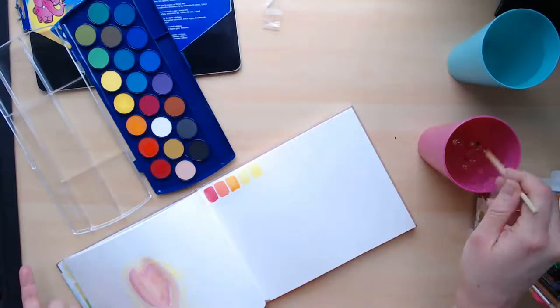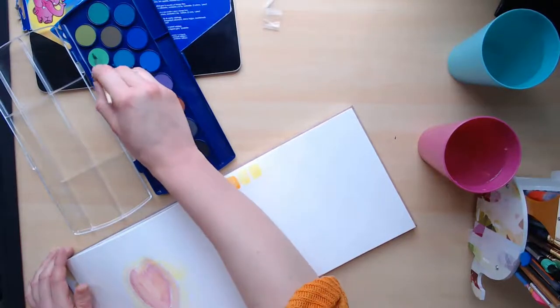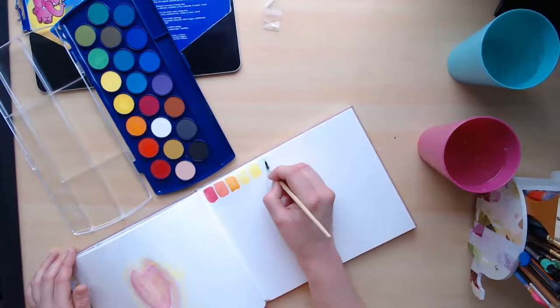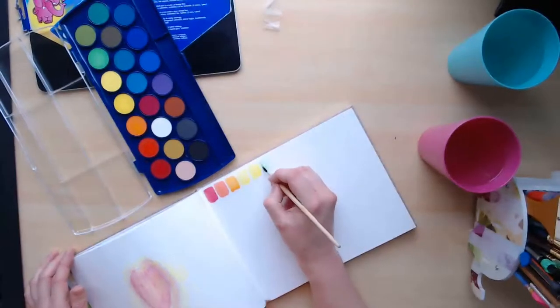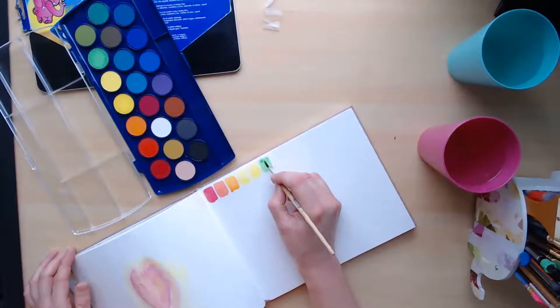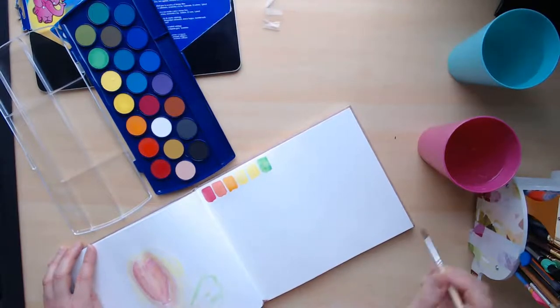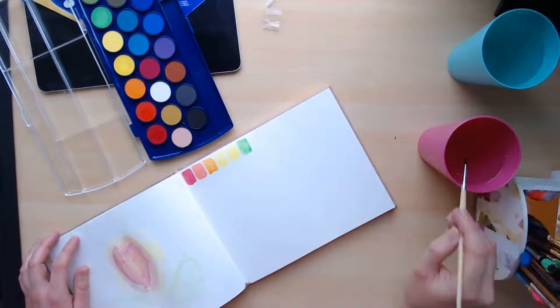At least the colors are vibrant enough and they do produce nice washes. They do dry lighter than when you first deposit them on the page. I do apologize — I forgot to turn off the sound on my phone, so if it goes off I apologize in advance. The green is not as saturated as the other ones.